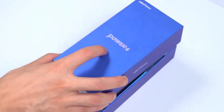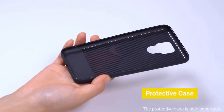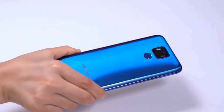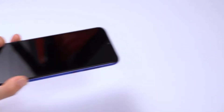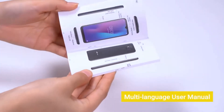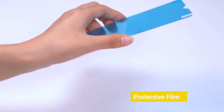OUKITEL POWER 6 features a 6.3-inch FHD Plus water drop screen with a high 19.5 to 9 aspect ratio, providing ultra-wide vision and a shocking visual experience while watching TV or surfing the internet. Thanks to the high resolution of 1080 by 2340, every detail is crisp and vivid.